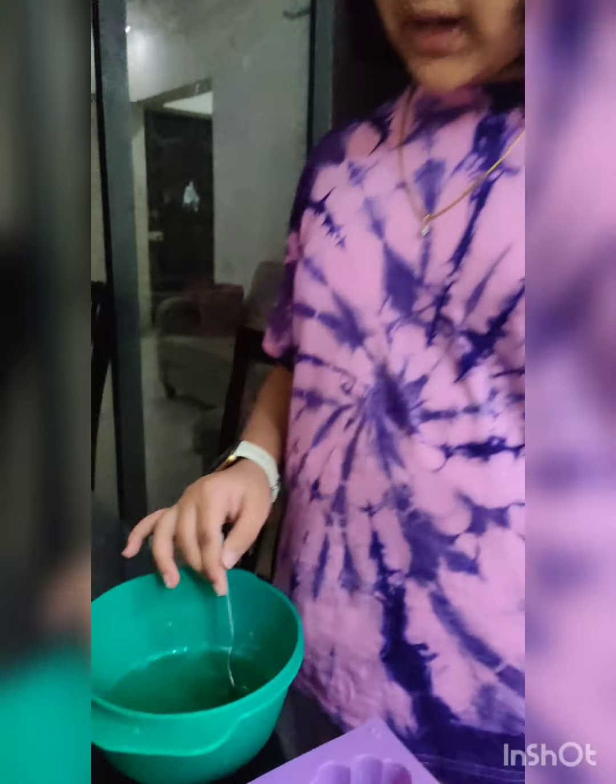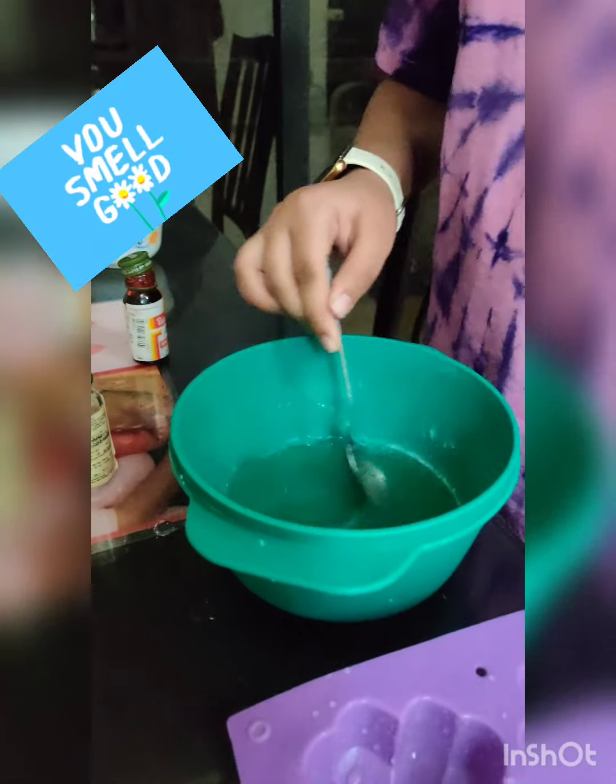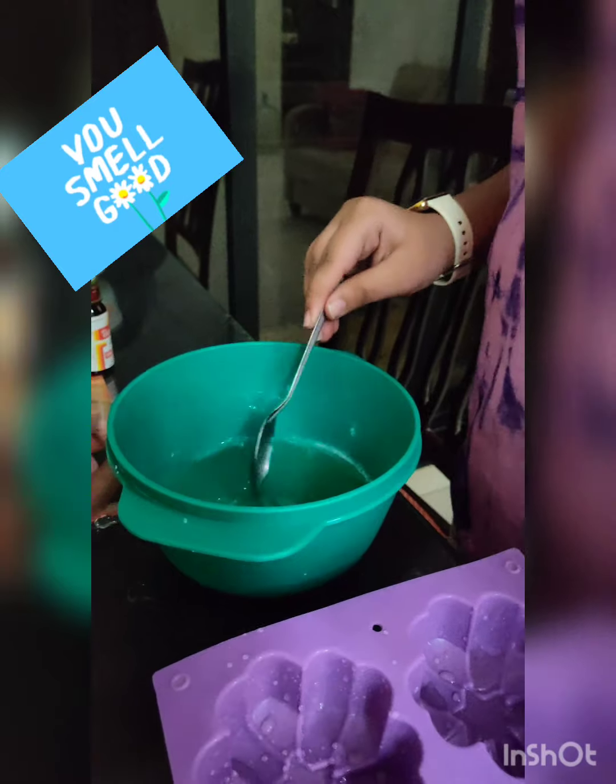Now I have mixed this properly and it's smelling good — it's smelling very nice. Now we are going to put it in the mold. We are just going to fill it half because it's going to be double colored.